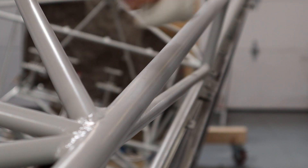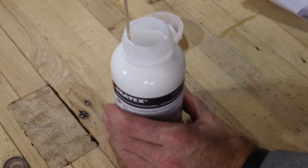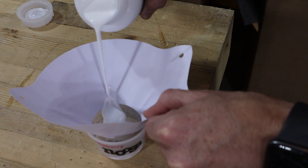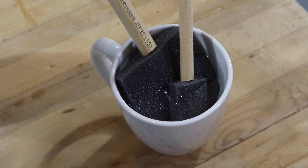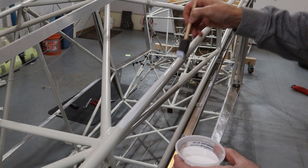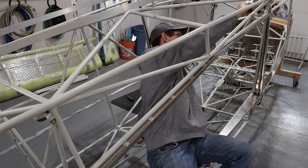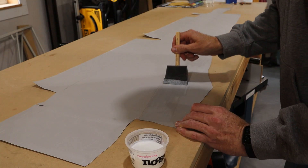With all the surfaces prepped, it was time to start applying the glue. First we stirred the glue up well, then we poured what we planned to use through a paint strainer to make sure there wasn't anything that would create a bump or show through the fabric once finished. We used foam brushes to apply the glue and let them soak in distilled water ahead of time to help keep the glue from drying out on the brush.